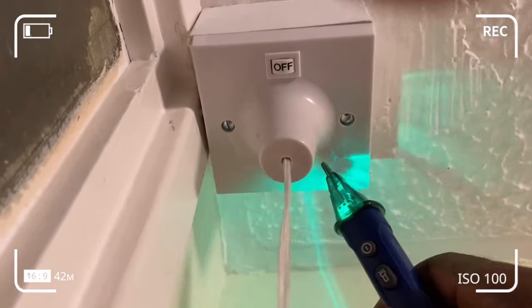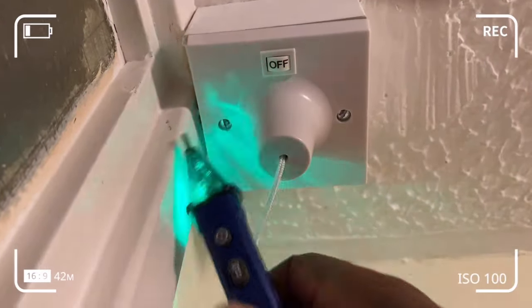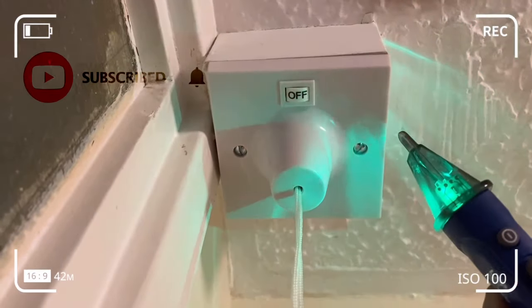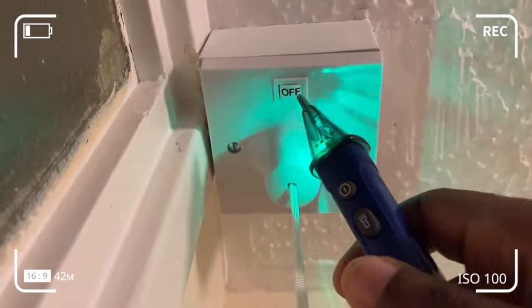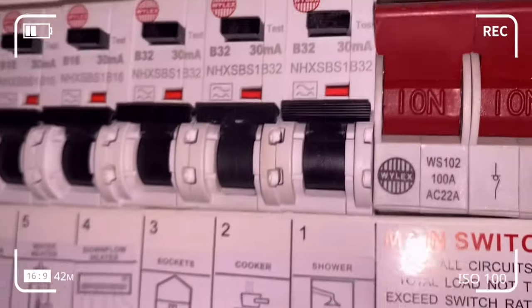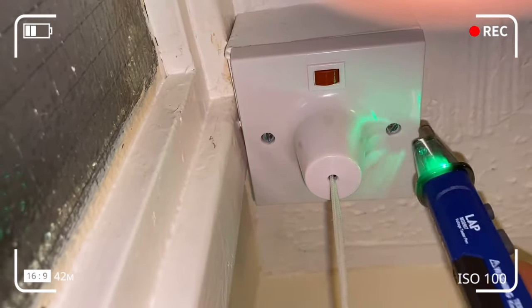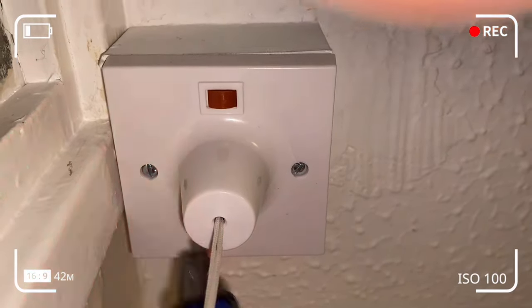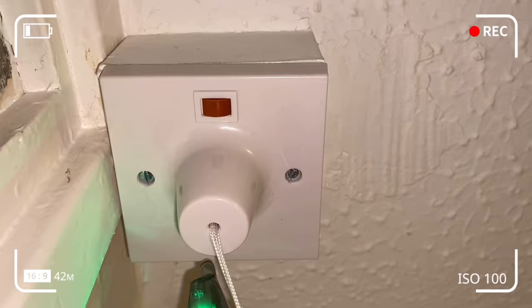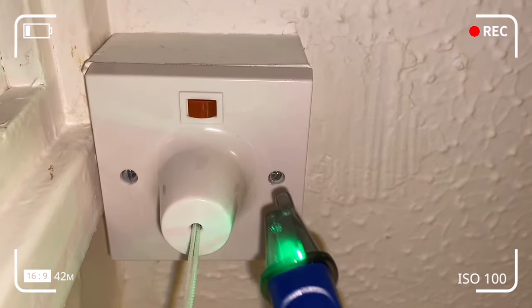Here you can see the pull cord switch is switched off and isolated from the fuse box. If I pick up any false positives — any live voltage detected here — that would be worrying. But also remember that a false positive is always better than a false negative; you don't want to feel a wire is dead when there is live in there. I'm going to turn the isolated switch back on at the fuse box — position one for the shower — and return to the pull cord switch to perform a voltage test. You can see it starts picking up voltage. I'm quite confident I've got two live wires in there, and it's picking up on the live wires in the pull cord switch — so it works, we've got current and voltage in there.